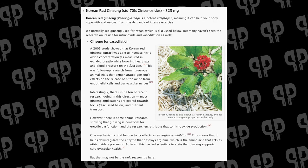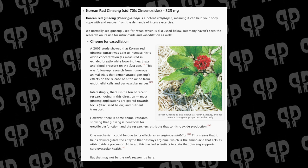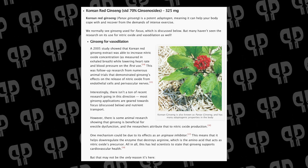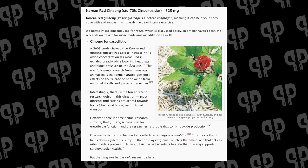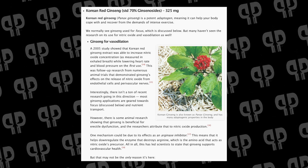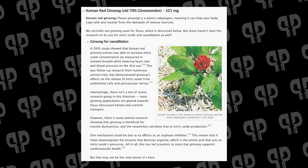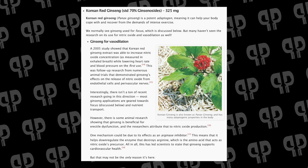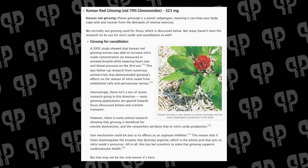From there, Korean ginseng extract is going to be at 325 milligrams, at 70% ginsenoside. Ginsenosides we talk about quite often, especially when we talk about ingredients like Nulivive — they use a lot of ginsenosides, and there are a lot of different benefits. One of the biggest ones right here is vasodilation. A 2008 study showed that Korean red ginseng extract was able to increase nitric oxide concentration while lowering heart rate and blood pressure on the first usage, which is really nice because for a lot of products you're going to end up having to build up usage. There was follow-up research using animal trials demonstrating ginseng's effects on the release of nitric oxide from endothelial and perivascular nerves, but there really isn't a lot of recent data on this.